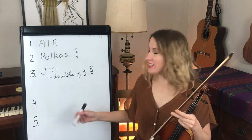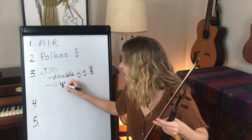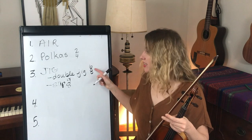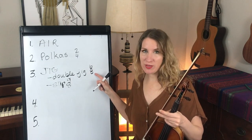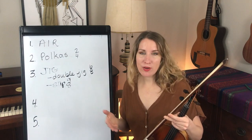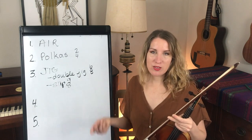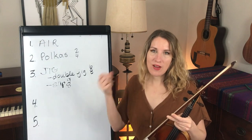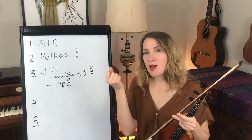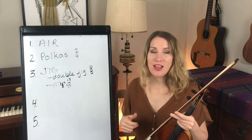The next type of jig is called a slip jig, and it has a 9-8 feel — that means 9 eighth notes in a measure. The 6-8 from the double jig means 6 eighth notes. Basically it's telling you how many eighth notes there are in a measure, but also how many beats. I'm snapping the larger beats: 1-A-A, 2-A-A, 3-A-A — it's in 3.